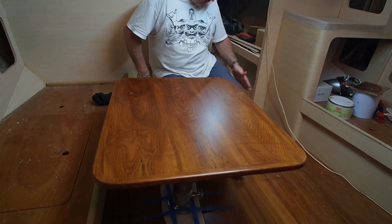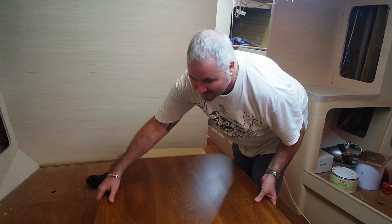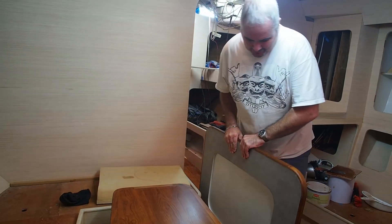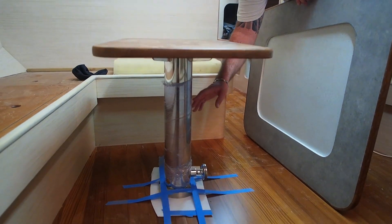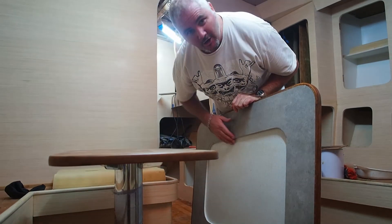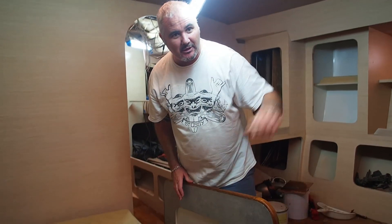Here we are down in the saloon and this is our saloon table which you've watched the progress of over the last few weeks. It's not at the right height so we've been getting the shape lined up first — it follows the shape of the benches and the line down here. This is the cunning design we've come up with: it lifts up and reveals our coffee table. The idea is that this is on a pedestal made at PSS Boatyard — the stainless steel work is second to none. The pedestal is yet to be fixed in place and will move up and down, lined with felt to protect it. When we're not using it, it will stow in the cabin.